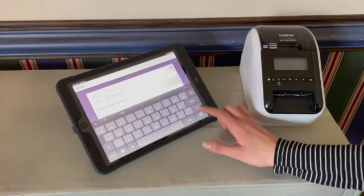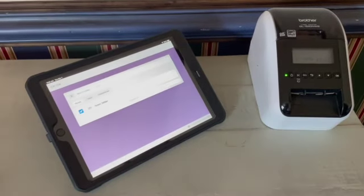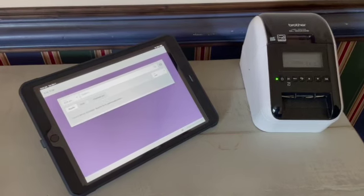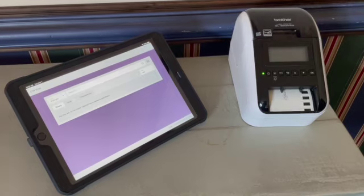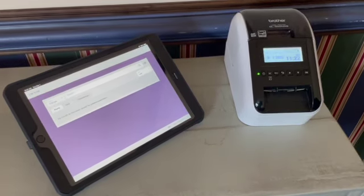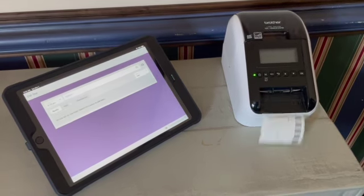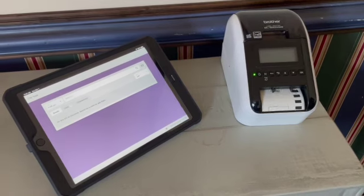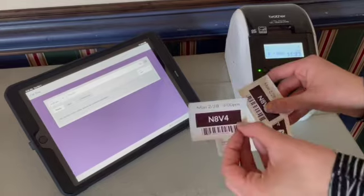If a child hasn't been checked in within the last couple of weeks, search for them outside of the roster. Tap the button next to their name to check them in, and it will send to the printer their name tag and the two security tags for the parents.